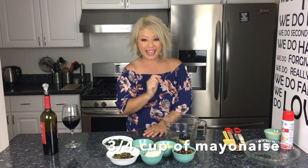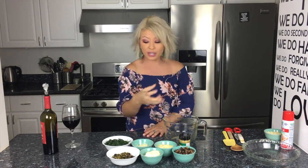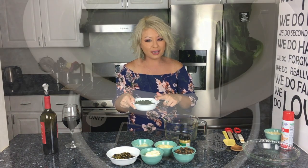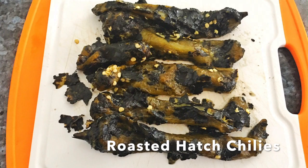Then three-quarters of a cup of mayonnaise, half a cup of shredded mozzarella, and ten ounces of spinach. You can use a ten-ounce frozen brick — just let it thaw out and squeeze all the water out — or you can take fresh spinach like I did, sauté it in some water, and weigh it out to ten ounces. And then the star of the show: hatch chilies.